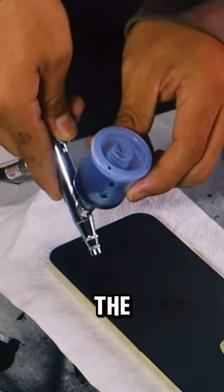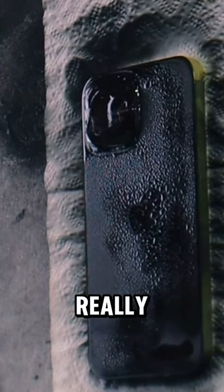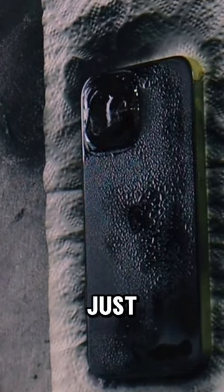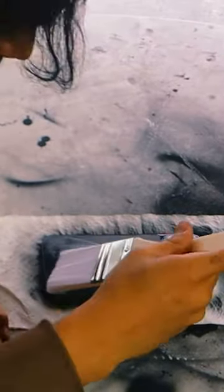I then wanted to put on the first layer of black paint with my airbrush, but with the texture of the iPhone the paint really wasn't sticking to the phone — it was just staying watery. So I had to re-strategize. I'm gonna try to just paint it now because it's looking too wet. This is not what it's supposed to look like.